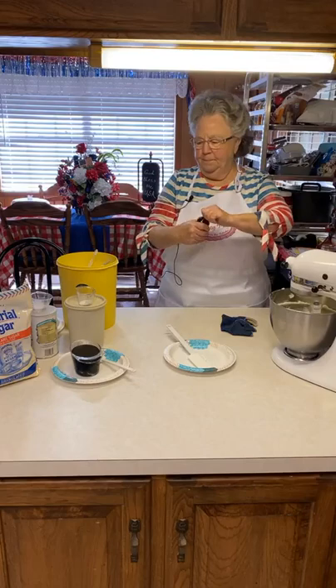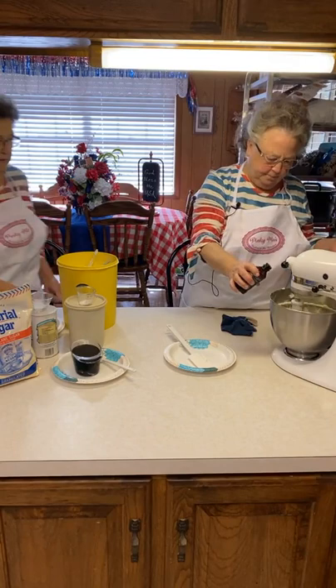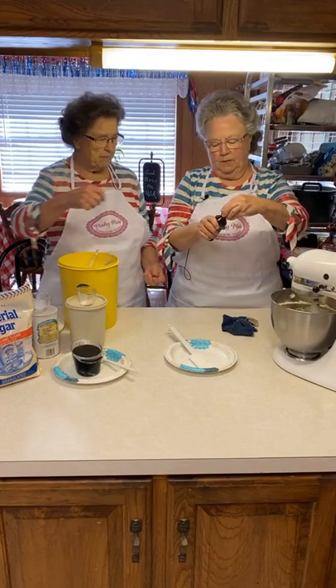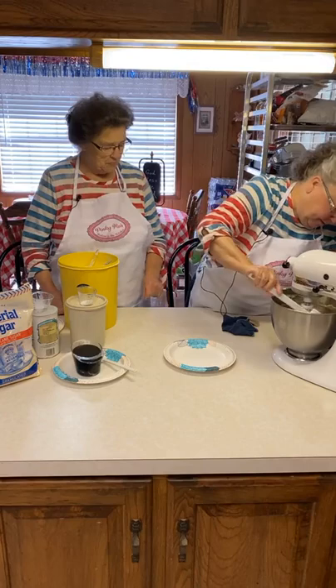I'm going to add some vanilla. I'm not even going to measure this, but you probably want about two teaspoons. This is our good vanilla. I'm just going to do it like that. We go through a lot of vanilla flavoring. I'm going to scrape my sides down.